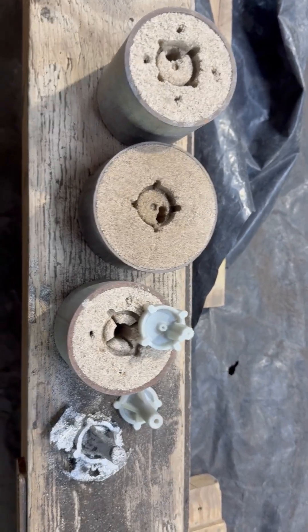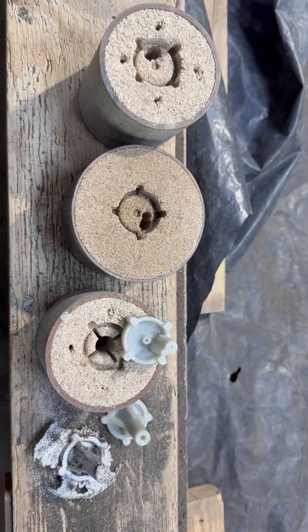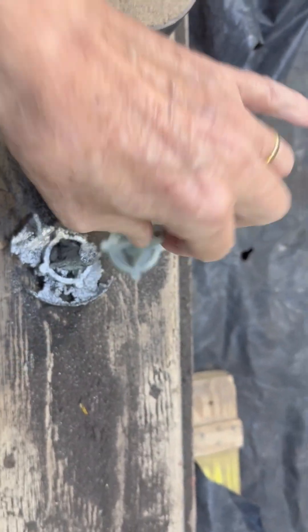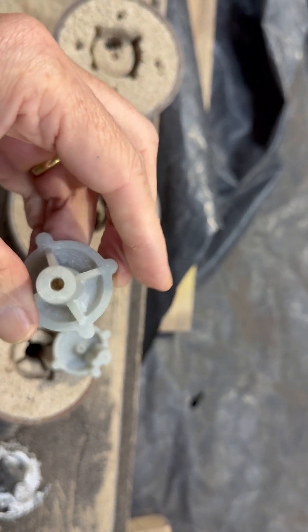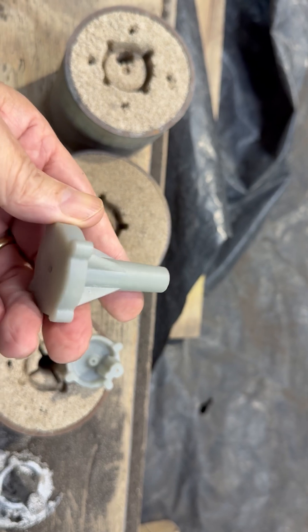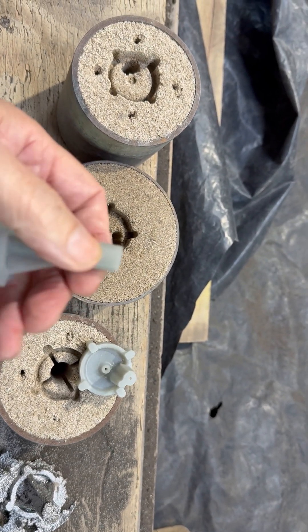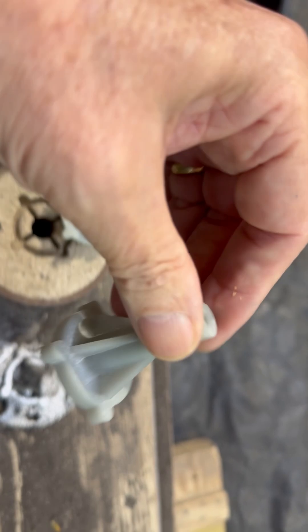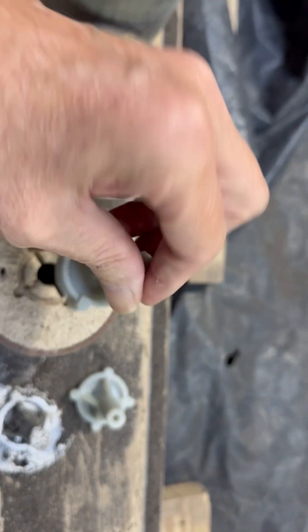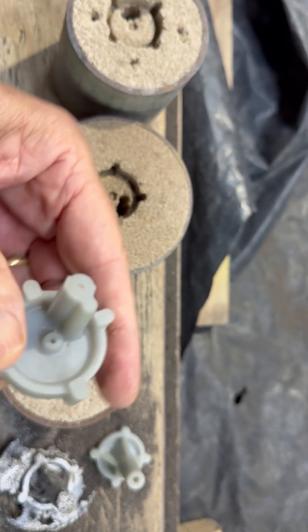Working on further patterns for the Atom Miner Mark 3. Gone over to using resin to do the pattern — much smoother for little parts, this resin is just fantastic. That's the front, and this is the rear with the stub for the inlet.